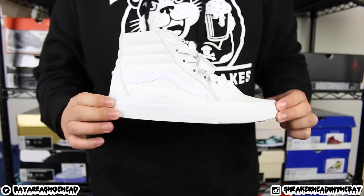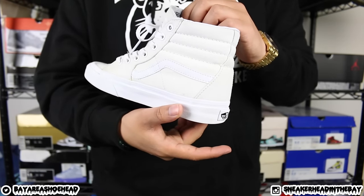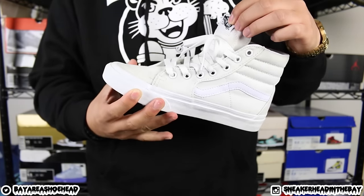If you guys like this video, please hit that like button — it does go a long way. I know this one was a different style since I'm doing the voiceover, but if you like it, let me know in the comments down below. Catch you guys next time, it's your boy sneakerhead in the bay — peace.